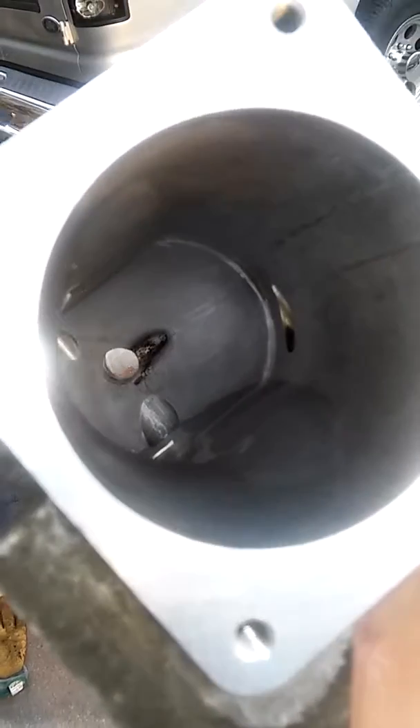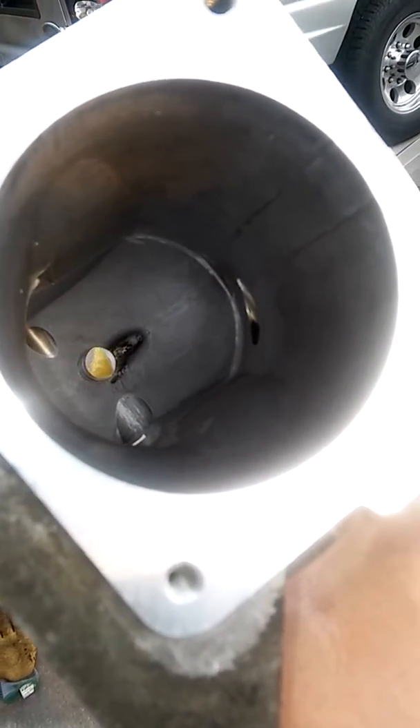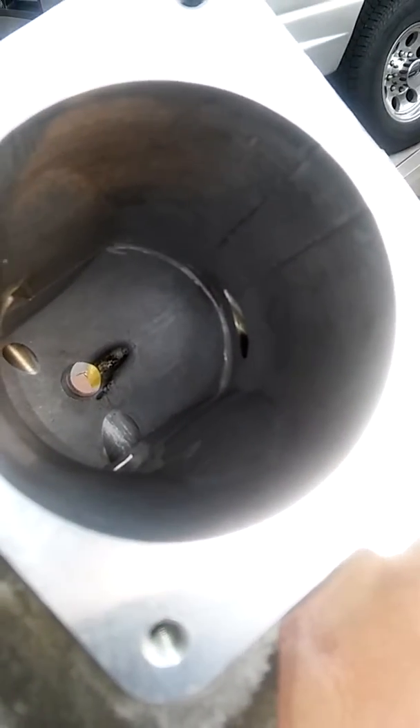Here it is guys. Look at how clean that is compared to what it was before. It looks a hundred percent better, it looks almost new. I ended up using a whole bottle of that throttle cleaner, but it was worth it.